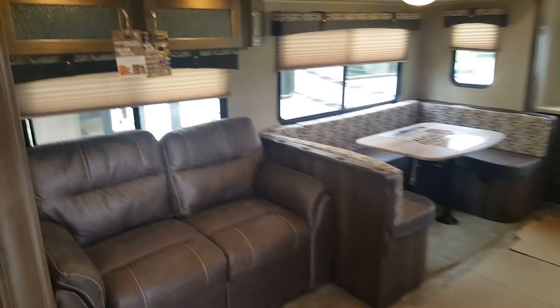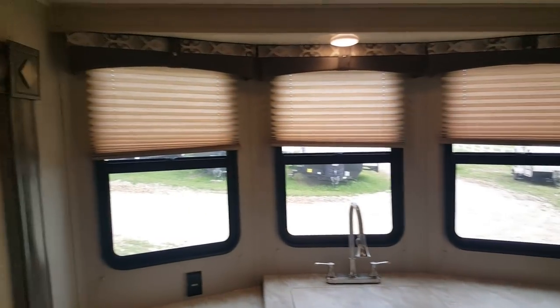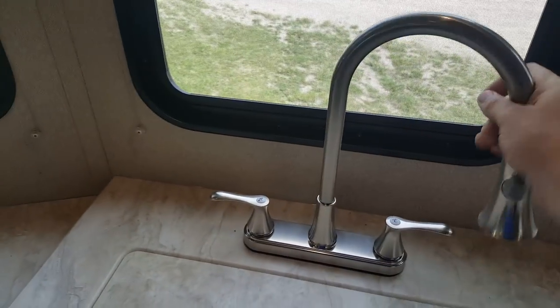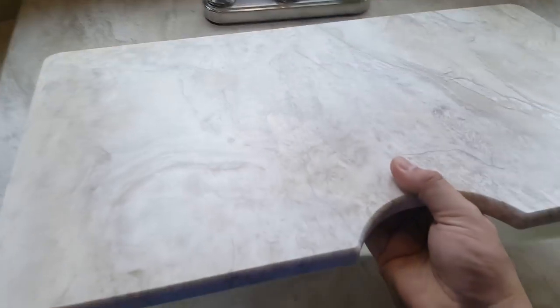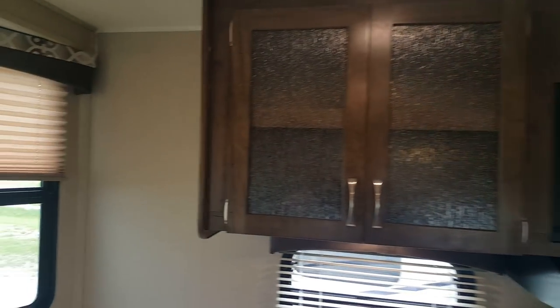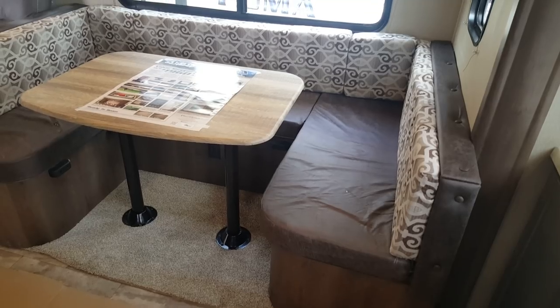Towards the front of the trailer is the kitchen and living area. Right at the front you've got your kitchen with lots of counter space and cupboard space, three windows at the front, and a flush-mount sink cover so when you're not using the sink you have extra prep space. It's a high-rise faucet that folds out of the way with a pull-out sprayer, and the sink cover matches your countertop. You've got nice big deep double sinks, extra counter space and drawers, an apartment-size four-burner stove with oven, a built-in microwave up above, and extra storage.